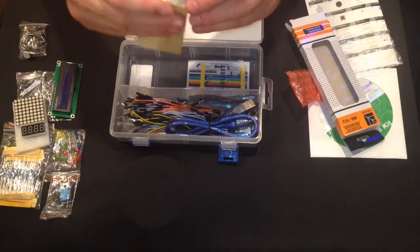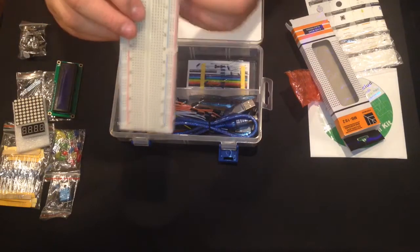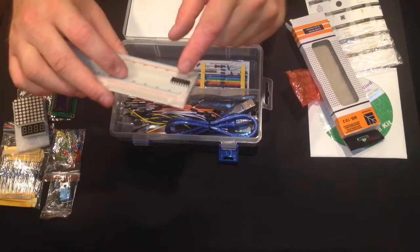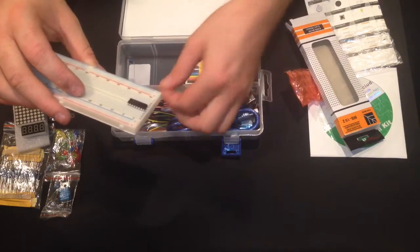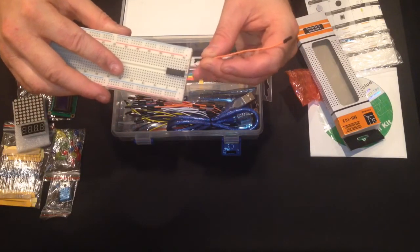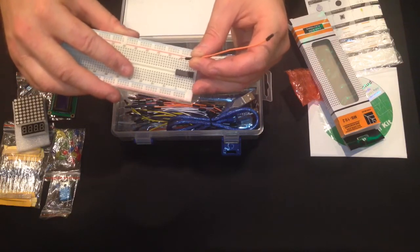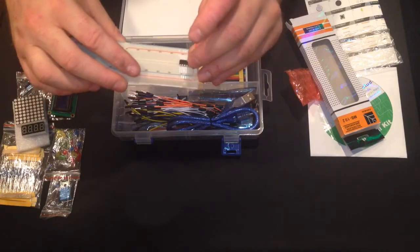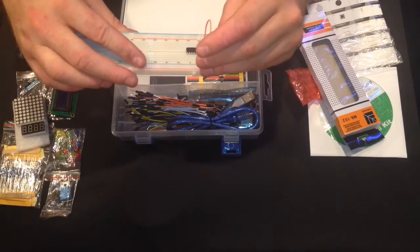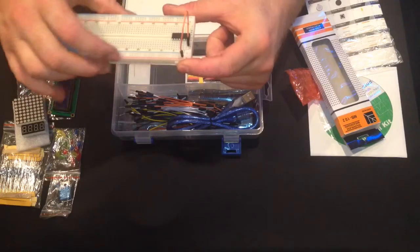Let me go ahead and put this chip in. As you can tell, the chip is divided on each side and each pin has its own set of rows. Pin 1 has its own row, pin 2, pin 3, all the way down on both sides. So I can plug something into a spot and then plug it into our positive rail — now this first pin on the IC chip is at positive voltage.